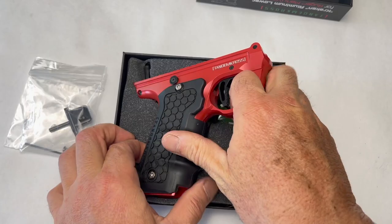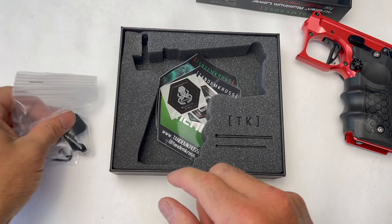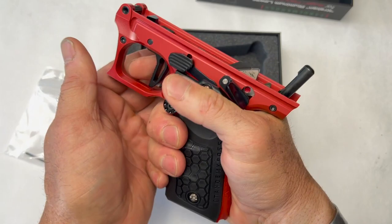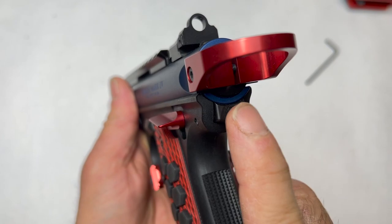Real fast, I just want to show you what comes when you order the Kraken. We've got all the stickers, all that good stuff, some Allen wrenches, and it also came with this. That looks good, guys. Let's get this thing put together. There you go — out of the box in less than 60 seconds.